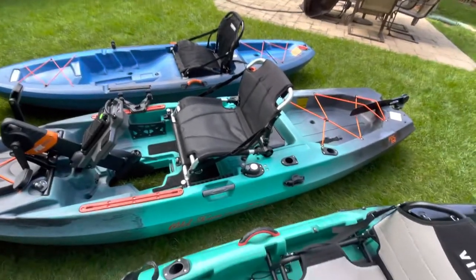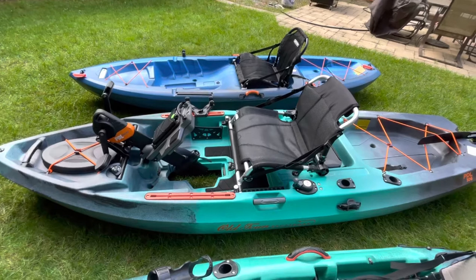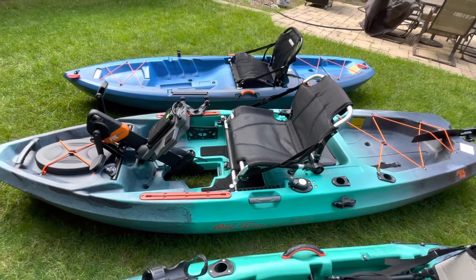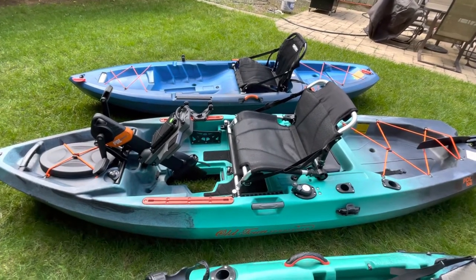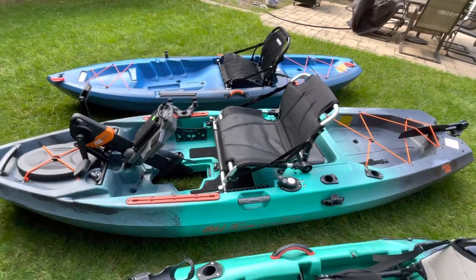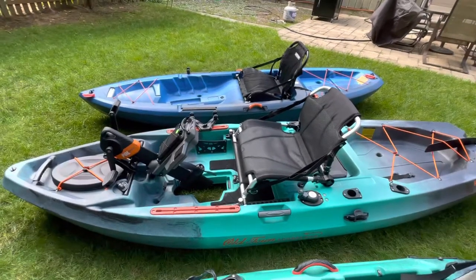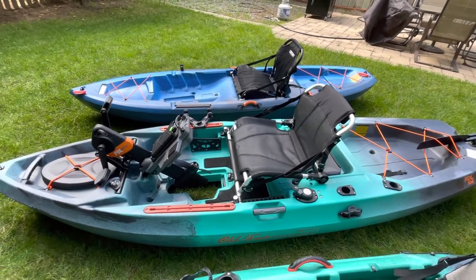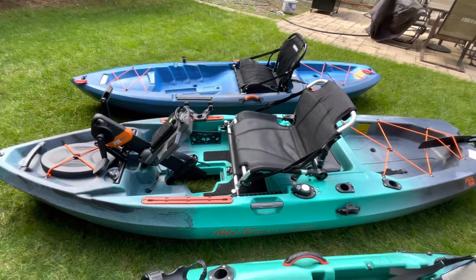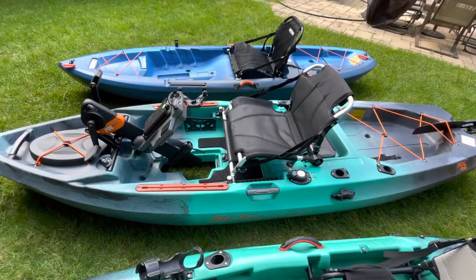I'm going to pick up an anchor trolley for the Old Town. The weight's not too bad — I put it up on the roof rack on my BMW. It's a little heavy but manageable. I drove it 25 miles home without an issue. That's about it, guys. Like, subscribe, thumbs up. Peace.